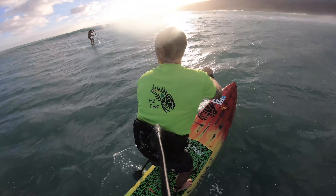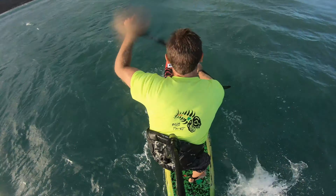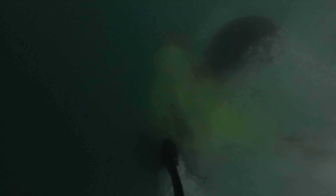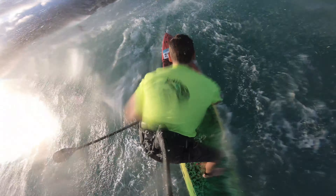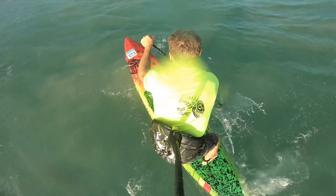Here you can see where it backs off — you have to paddle hard to stay on the wave. There's Roland next to me, and then it gets steep again on the inside. So sometimes you have to move your weight back and forth a lot: move forward to stay on the wave, and then once the wave gets steeper again, move back.